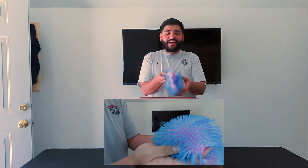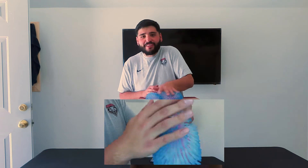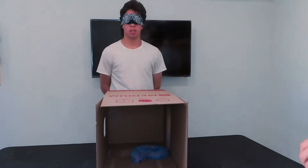Alright guys, the first item we got is this little squishy ball right here. We cut it in half so it lets the air out, so it kind of throws them off a little bit. We're gonna throw it in the box at an angle so they can feel these little flirty thingies. Hopefully we can freak some people out with this. The first item is in the box.